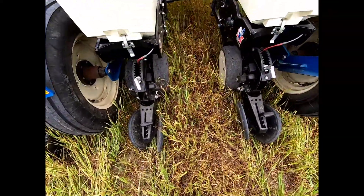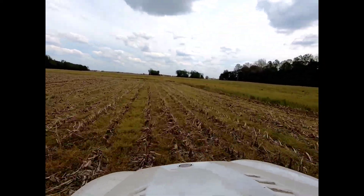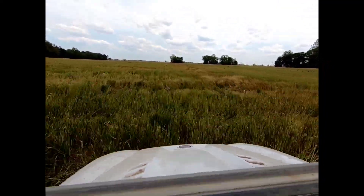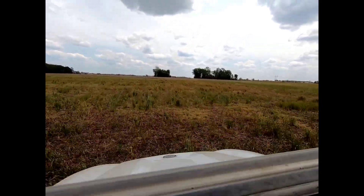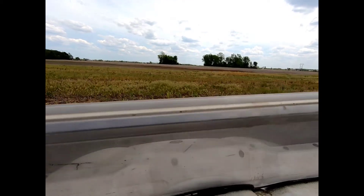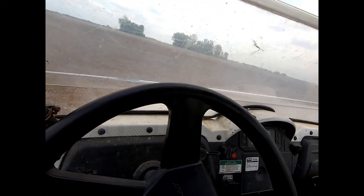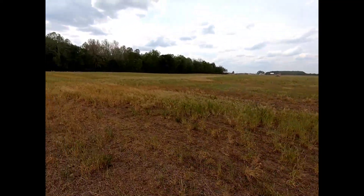They're only down about an inch right now. See this field — it's an L-shape, it's actually two fields; one goes one way and one goes the other. There's one headland right here so I'm going to move it down here so he's got a straight shot and keeps it straight. This part of the field will be planted north and south, and that part will be planted east and west.